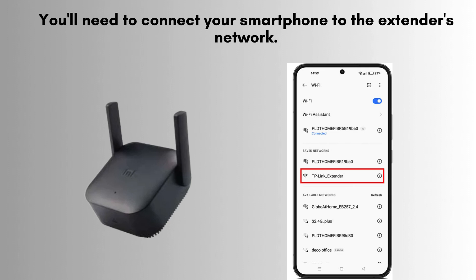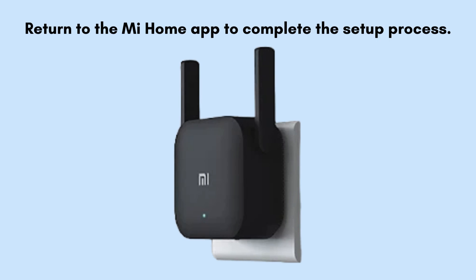You'll need to connect your smartphone to the extender's network. Go to your phone's Wi-Fi settings and look for a network named Xiaomi_Peter_xxxx. Connect to this network, then return to the Mi Home app to complete the setup process.